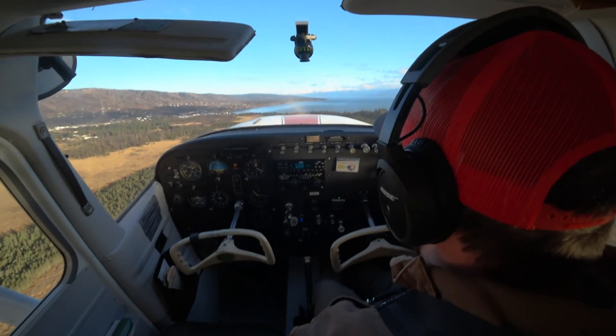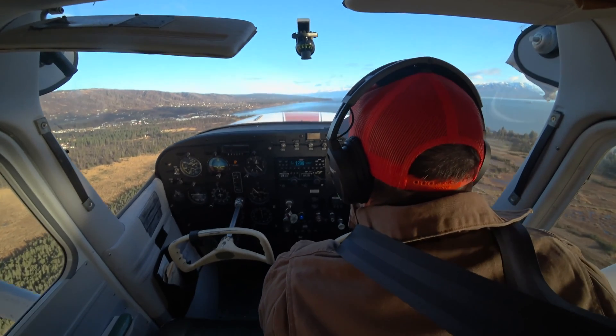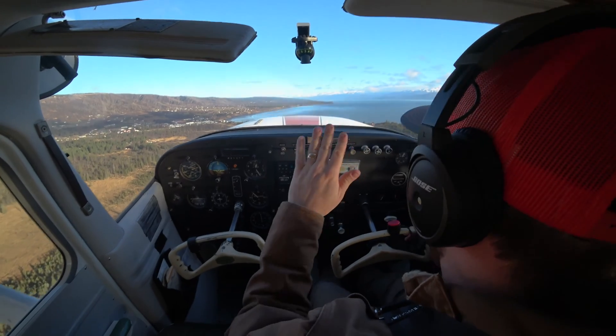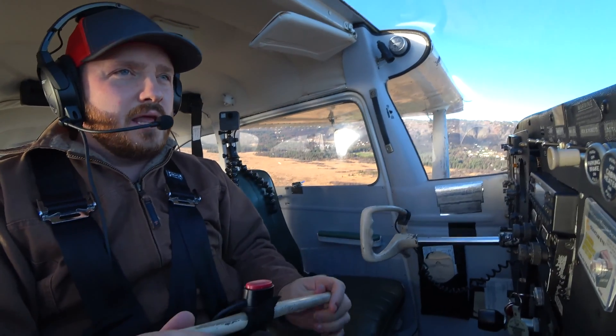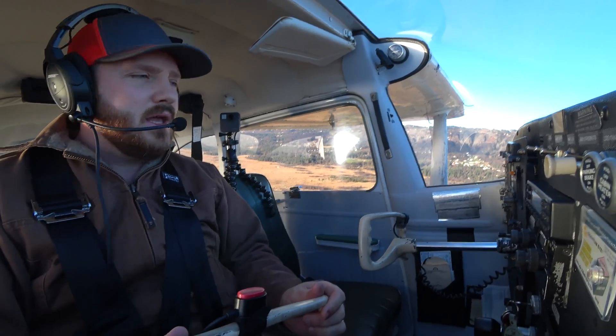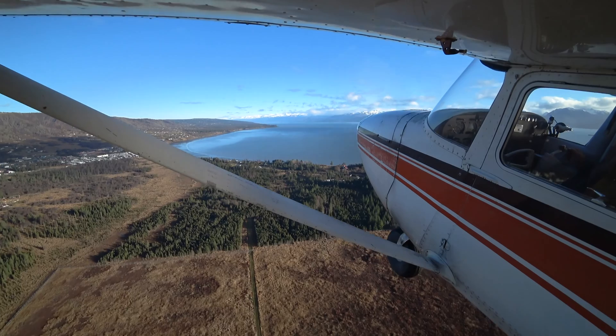I start accelerating, I can clean up the airplane and accelerate to VY. We did VX, we did VY, and now we're going just like we did on the normal takeoff, climbing out at 80 miles per hour in this airplane — it'll be different for your airplane — VY.